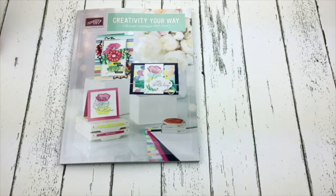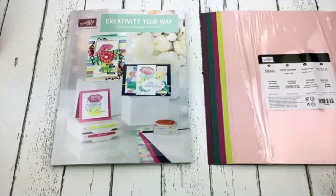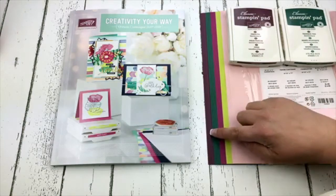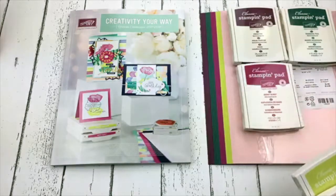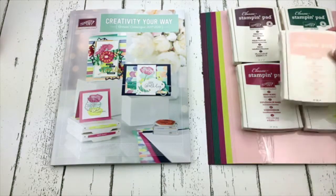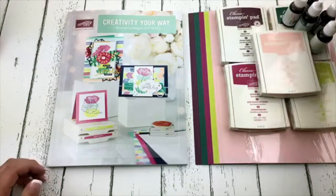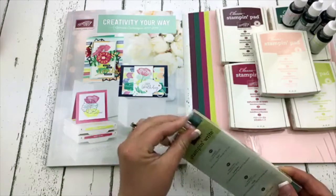Let's talk in colors first. Every year Stampin' Up! releases five new beautiful in colors, and these are the colors this year. We have Fresh Fig which is this beautiful deep purple. We have Tranquil Tide which is that lovely emerald green. Berry Burst which is that beautiful bright pinkish purple. My new favorite is Lemon Lime Twist — look at this color, it's so bright and so fun. And then we have Powder Pink. As a demonstrator I've already been playing with them. I already have my re-inkers and my Stampin' Write markers.